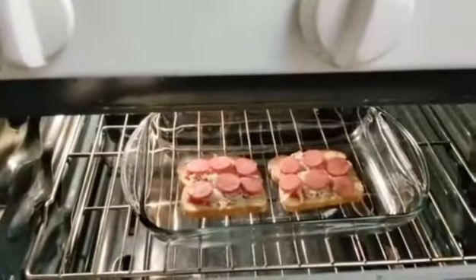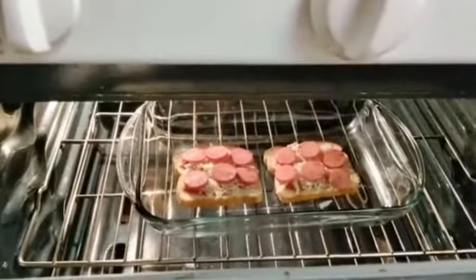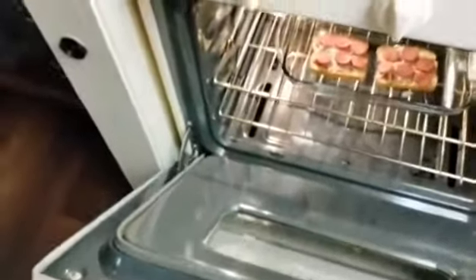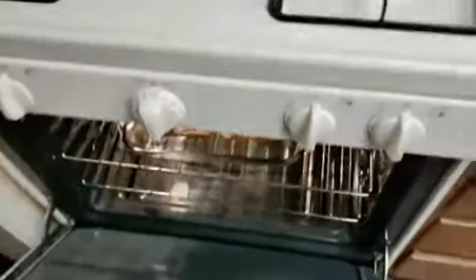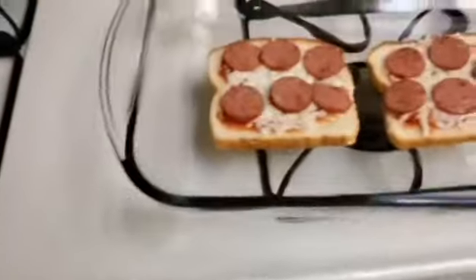Alright, here goes the pizza into the oven at 300 degrees for about two minutes and thirty seconds — it'll probably be in there longer but I don't want to overshoot it. It's been in there for about three minutes and the cheese doesn't look very melty, so I'm gonna let it stay a little bit longer. Alright, I'm pretty confident it's done. I'm going to take it out because I don't want to burn it. I'll be 100% honest — it smells like pizza.